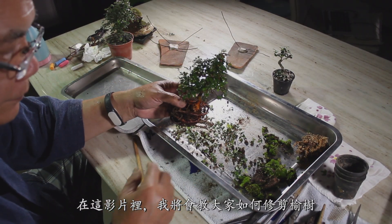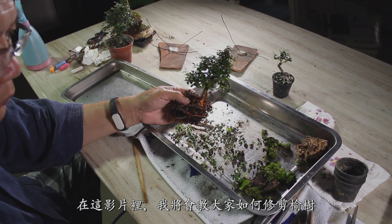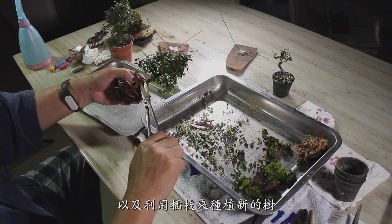In this video, I will teach you how to prune a Chinese elm and make cuttings to make new trees.